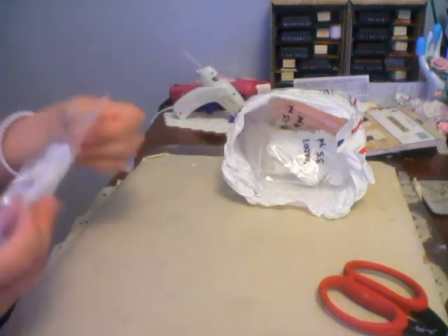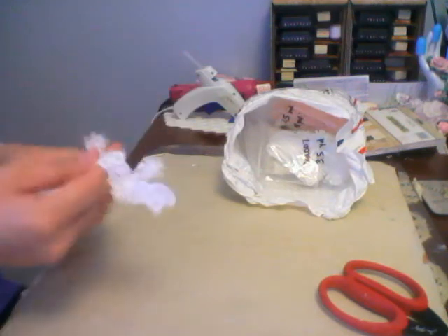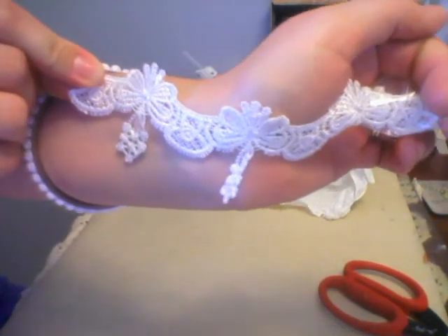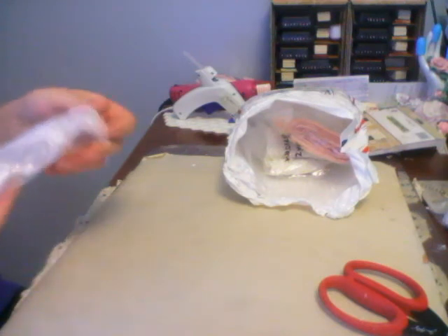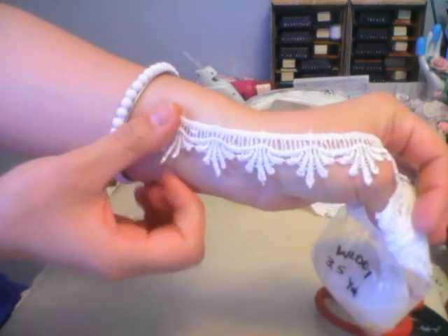She sent me two yards of this and I have some really good ideas for this one. That's how that looks — really pretty. And there is the product code for that one. And three and a half yards of this one, so gorgeous, love it.